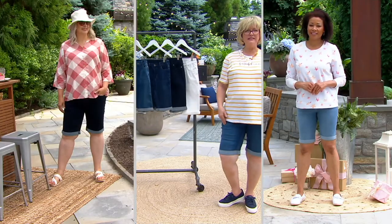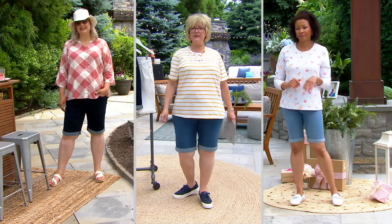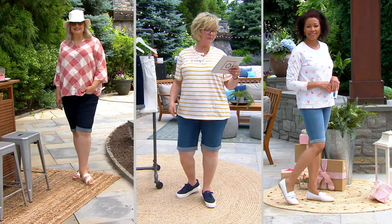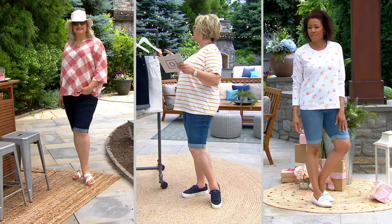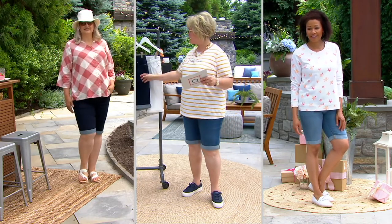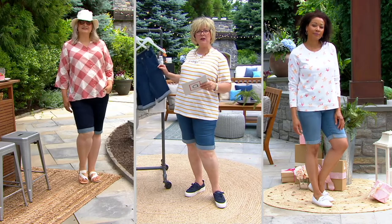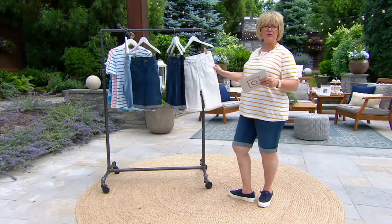We're doing a triple box to show you: Aida is in a size six or eight, I'm in the 16, and Pam's in the 16. You can see how great it looks on all of us. Aida's in the bleached, I'm in the medium wash, Pam is in the dark wash, and the other darker shade is called deep indigo — that's the one I ordered. And then we also have these in white.